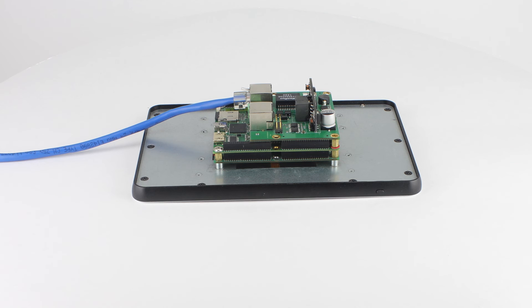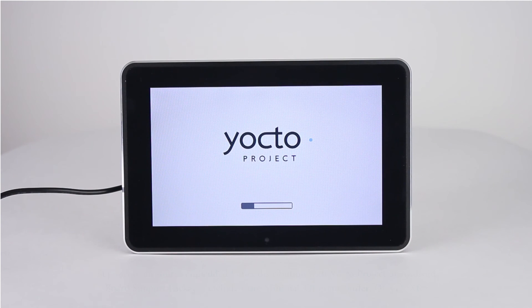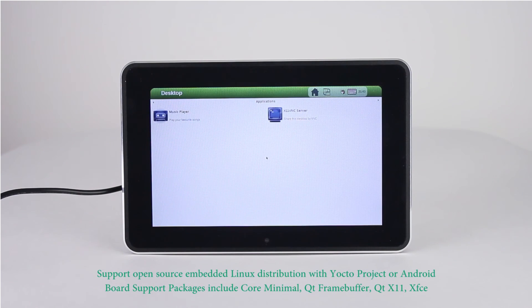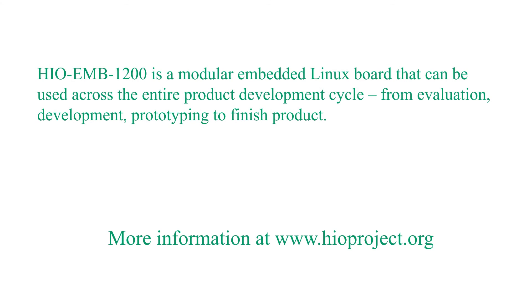Powered by an open-source embedded Linux distribution with the Yocto Project and Freescale's top-of-the-line performance application processor, this modular embedded board targets a new generation of HMI touch computers, intelligent gateways, industrial, office, and home automation applications.